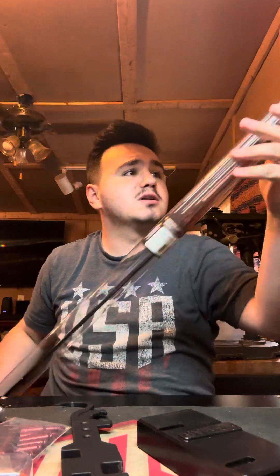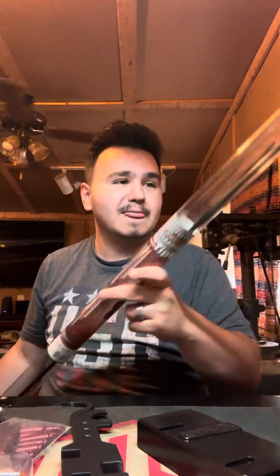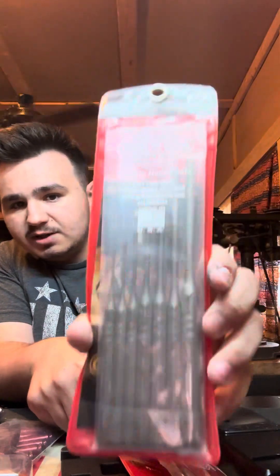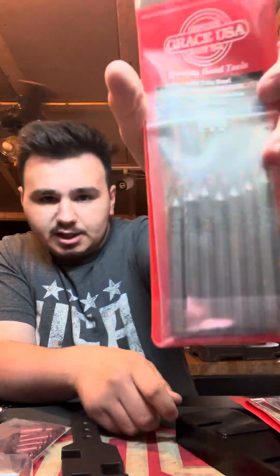This is a Tipton gun cleaning rod. I will not be using this — I don't need something this big to clean my AR rifles, but thank you anyway. It's cool to have; I might use it in the future. Then they sent some roll pin punches — this is a seven-piece roll spring punch set from Grace USA, and roll pin spring pin holders. Also a roll pin punch set. When you build ARs, you need a bunch of roll pin punches.